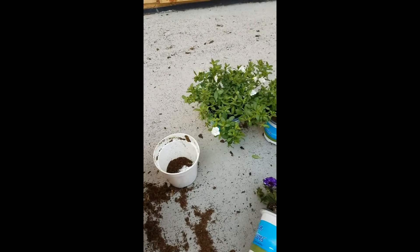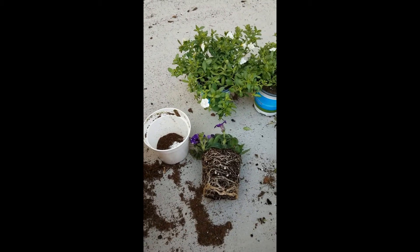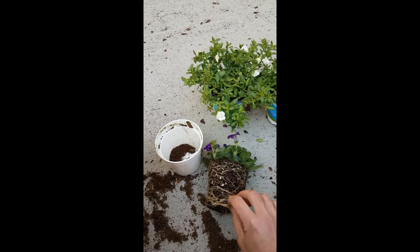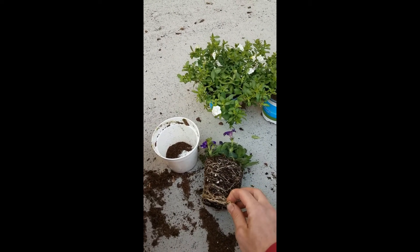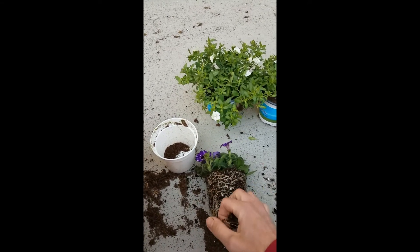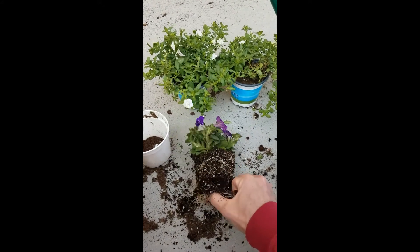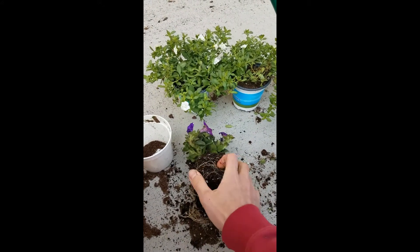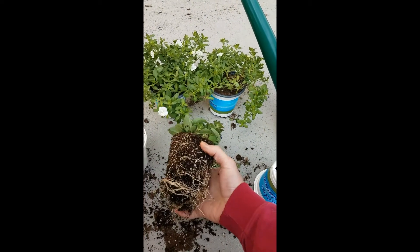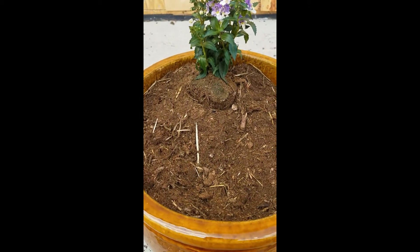You might have heard before about root-bound plants and whether you should tease those roots apart. This Petunia is a good example — we have some root-bound and circling roots, and it would be a good idea to tear those apart to encourage the roots to grow outwards rather than remaining root-bound in the original potted area. It's okay just to tease those apart a little bit before planting.